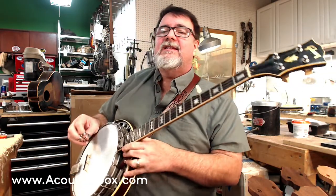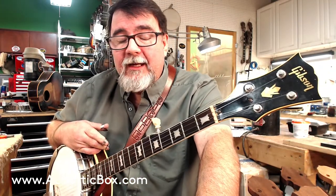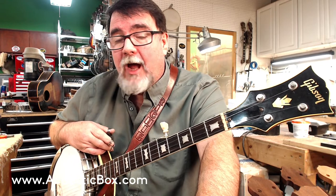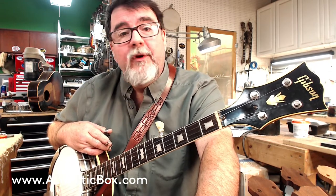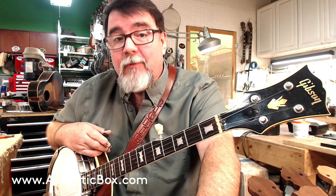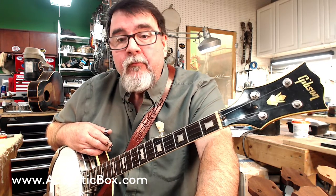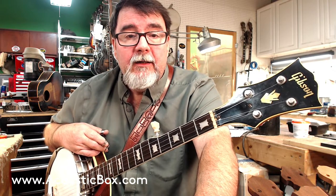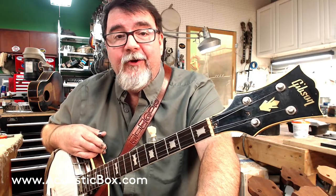So — 1960, all original. We will be listing this on the website at www.acousticbox.com/1960. If you're looking for it, all the information will be available there, including the price. And if you just want to look at a cool old banjo, you're here.